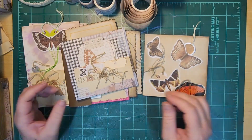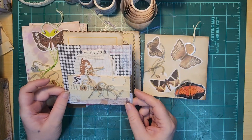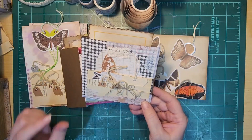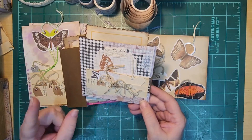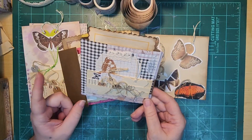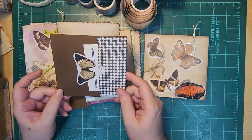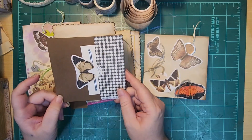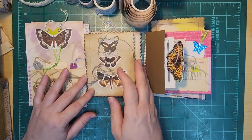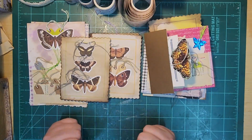So thank you so much for joining me. I hope you guys were inspired to use up your little tiny tags, or whatever it is that you have — that one item that's just been sitting there and you know you're hoarding it. It's not because you're not inspired, because you have plenty of ideas of how to use it. You just have it. I would love to see what you guys are going to make with your tiny tags. Thank you so much, I appreciate every single minute we spend together, and I will see you again soon.